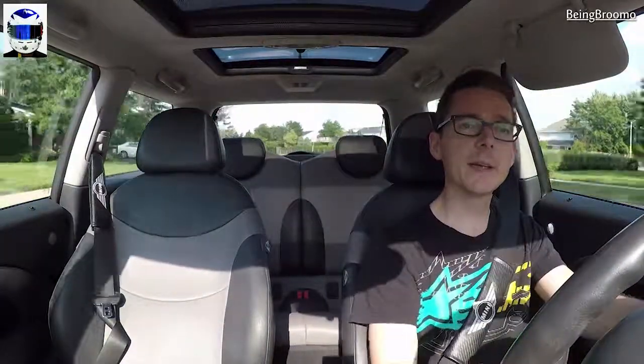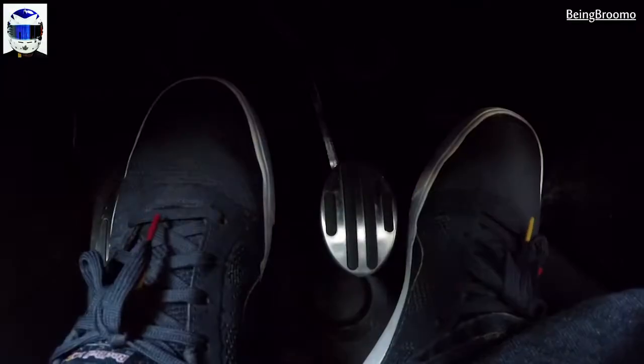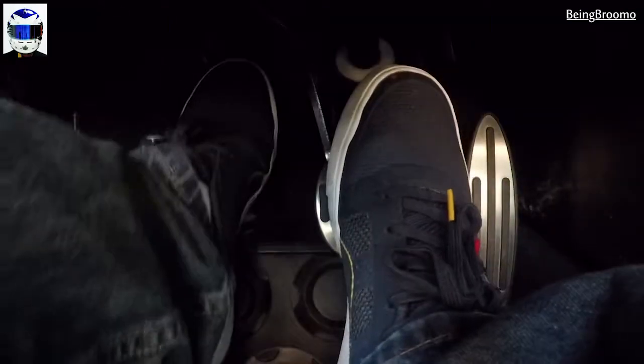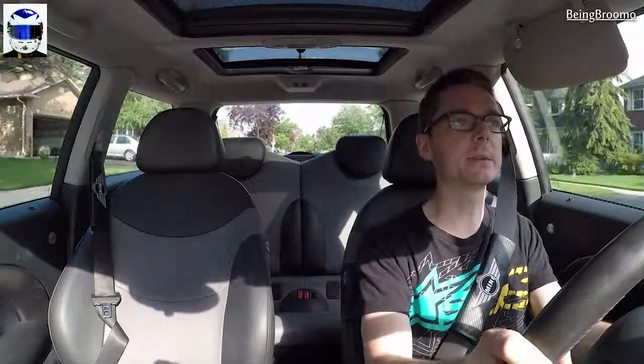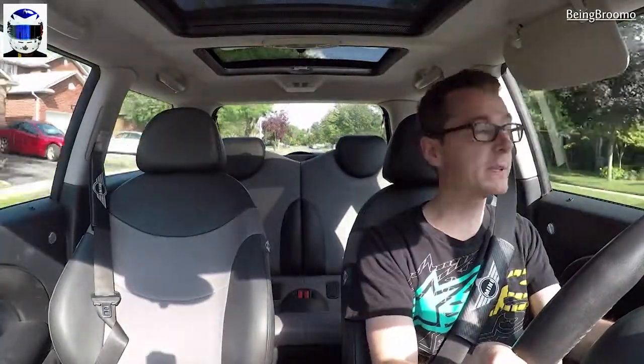Off the gas, on the clutch, change the gear, on the gas, off the clutch. When slowing down, your right foot comes onto the brake and you clutch at the same time, and when you clutch you go down a gear. So every time you want to go down a gear, just put the clutch down. Lucky braking.